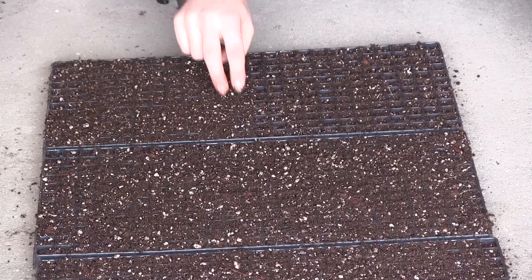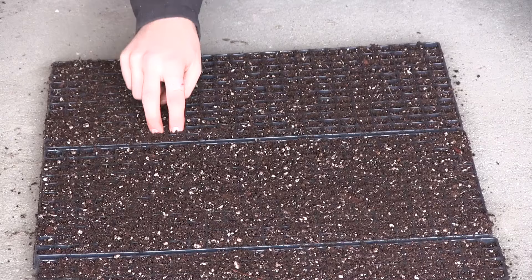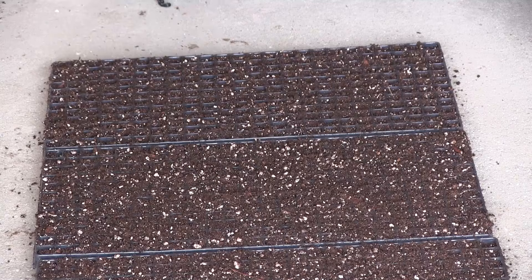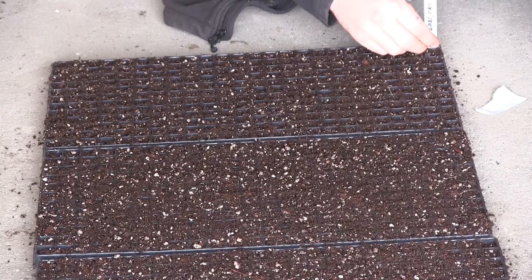Today we're starting some tomatoes, peppers, and onions. We'll probably only plant about a quarter of what we're actually going to grow this year because we're short on time and we want to space out our planting so we can really enjoy it. This process takes two to three hours and we just don't have that much time right now — it's a busy season. So we start in segments. The first thing we're going to start is some Roma tomatoes.